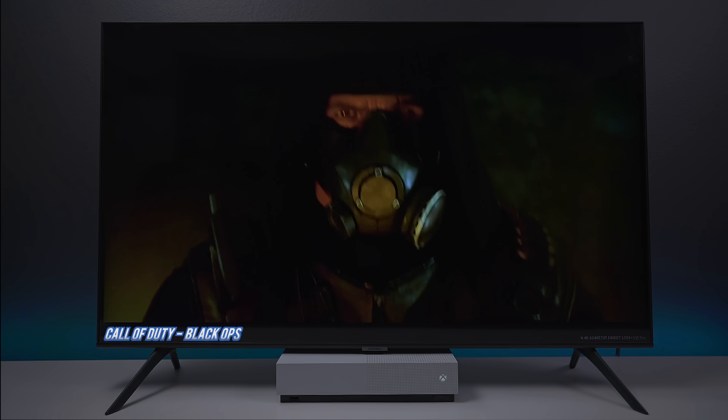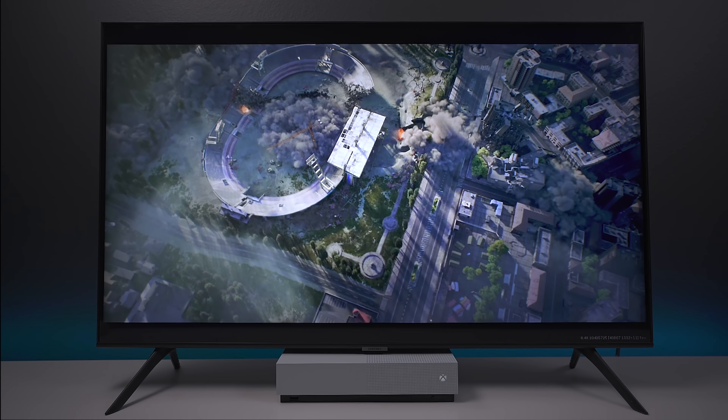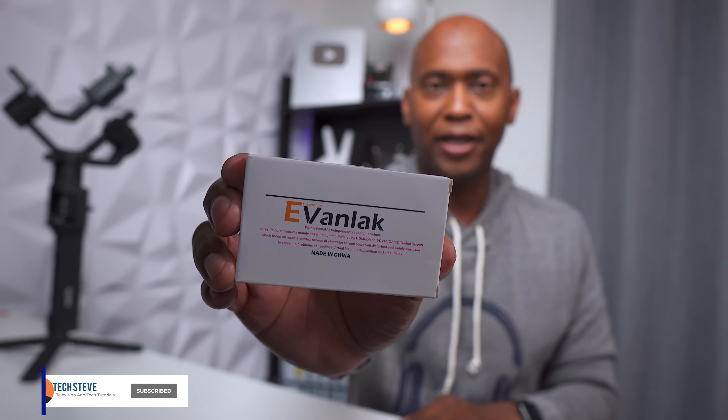We have unfinished business. Hey everyone, Tech Steve here. A lot of you guys have 60Hz televisions or gaming monitors and you want to experience 120Hz — well, in today's video I'm going to show you guys this EDID emulator adapter.